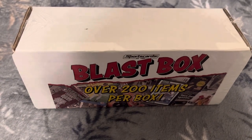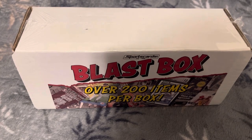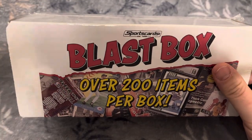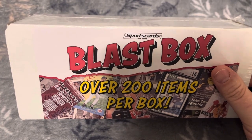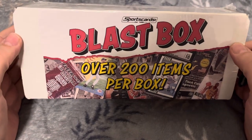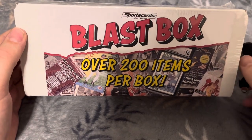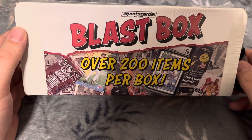Welcome back to Daily Digs and Hits. Thanks so much for joining me again. Today, something unique — I've never done one of these. I've seen this around, and it depends on where you're looking, but cost-wise, $30, $50, $75 or whatever for these boxes. It's a sports cards blast box, and I thought I'd grab one and let's go through it really quick and see if it's worth it.